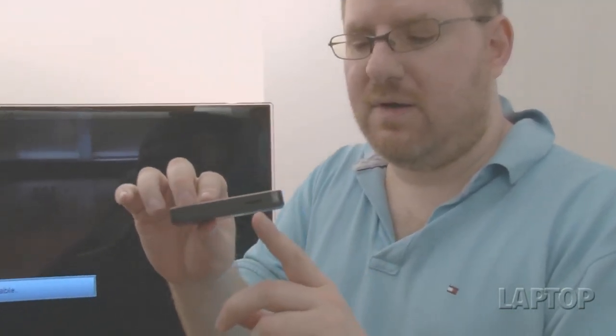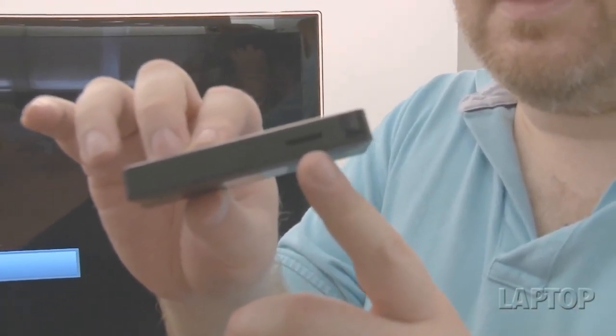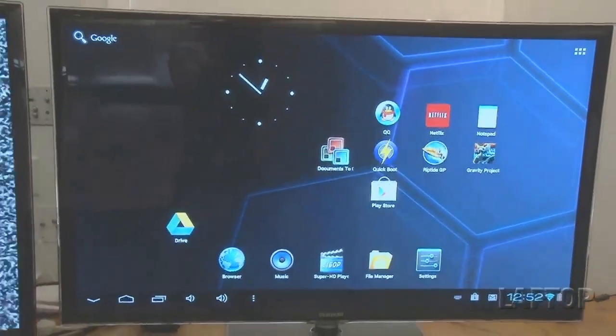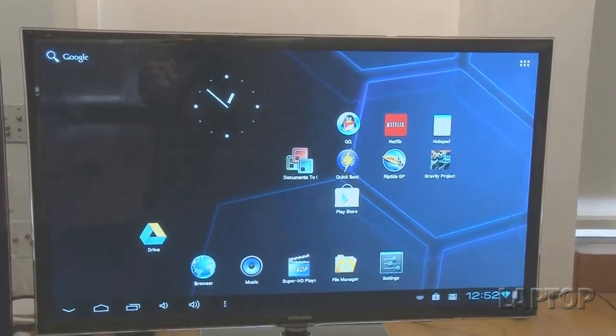The last port, and this is important, is the microSD card slot. It doesn't come with a microSD card but supports cards up to 32 gigabytes. After you plug the Android 4.0 mini PC into power via the USB port to an AC adapter, you get a minute or two wait time and then you're presented with an Android 4.0 Ice Cream Sandwich desktop.